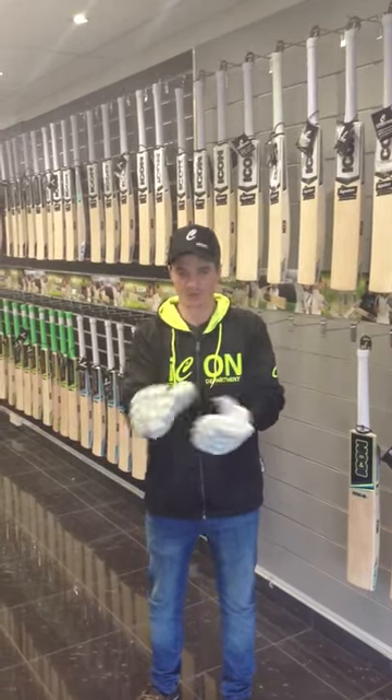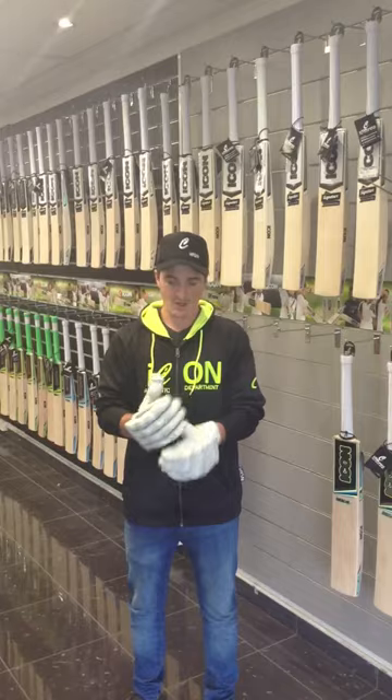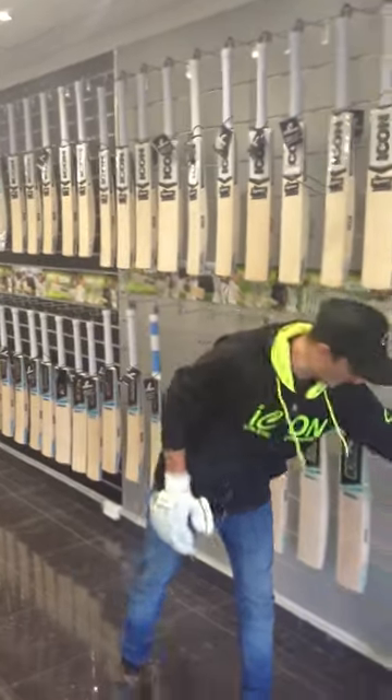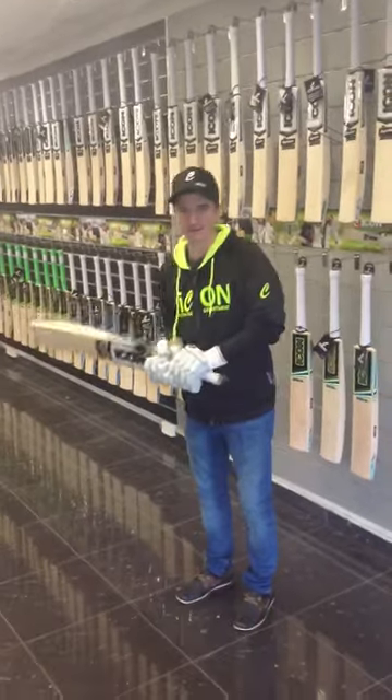What you're after when you're putting on these gloves is comfort — it's the number one thing you're going to strive to have when you're picking up a bat. I'll just grab a bat here. And you're after that great feel.